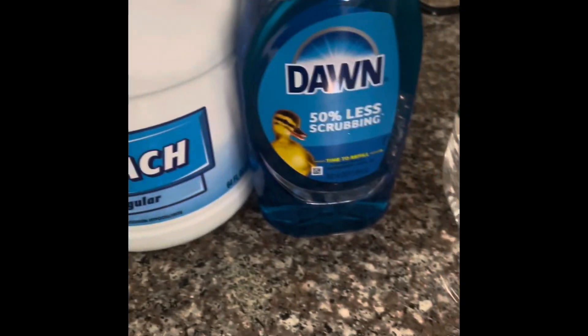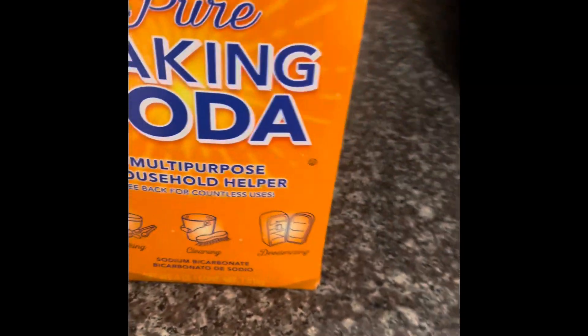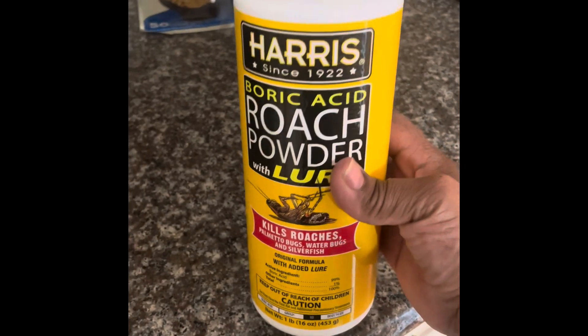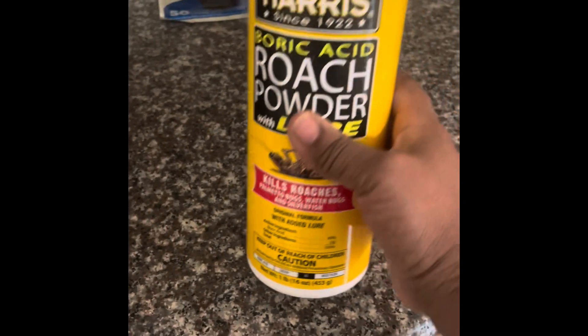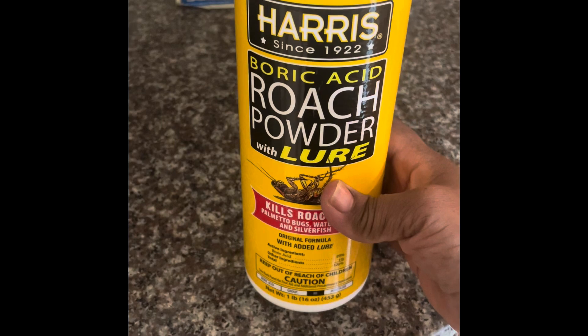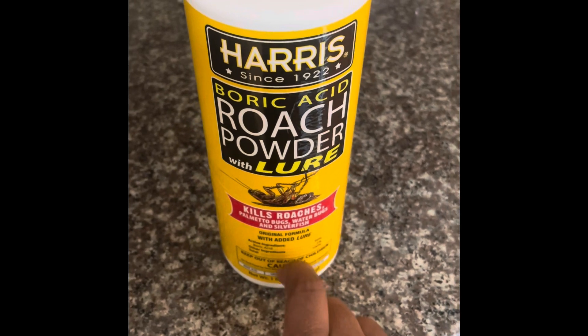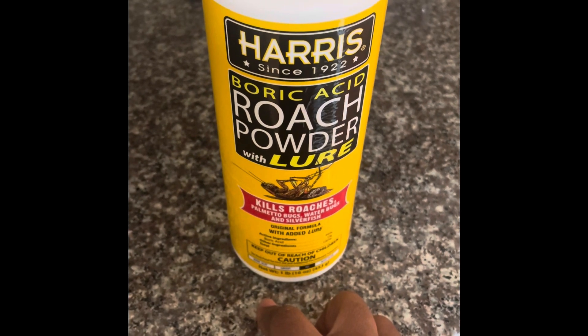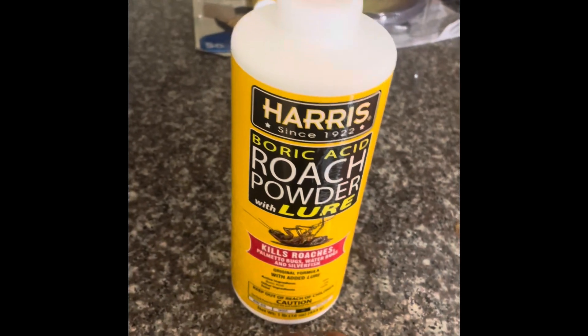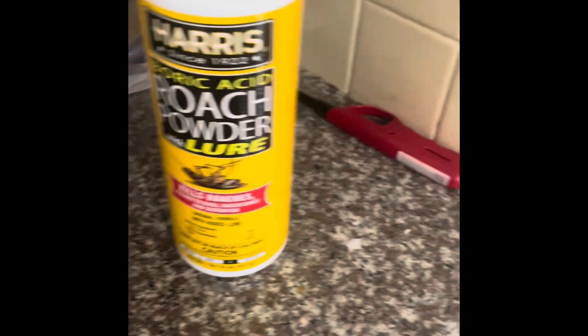I went to HEB and I got some bleach, some Dawn, some vinegar, another box of baking soda — I'll be using the odor band. And I got this, I had to order it from Amazon. A beautiful sister, a fellow YouTuber, got on her YouTube channel and told all of us about the Harris boric acid roach powder. We got it Friday, put it down Saturday night. We put it behind the refrigerator, behind the stove, behind the toilet, and in the sinks like that. So we're going to see how that works out.